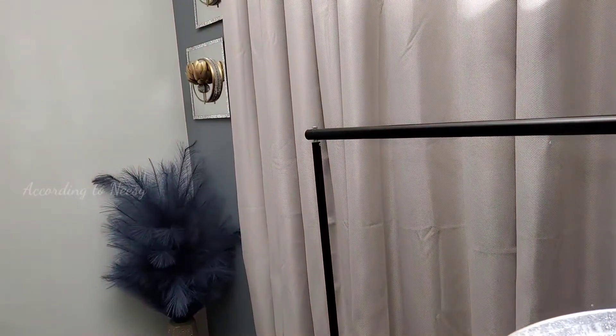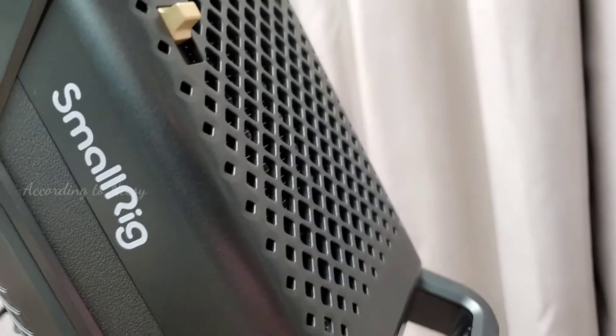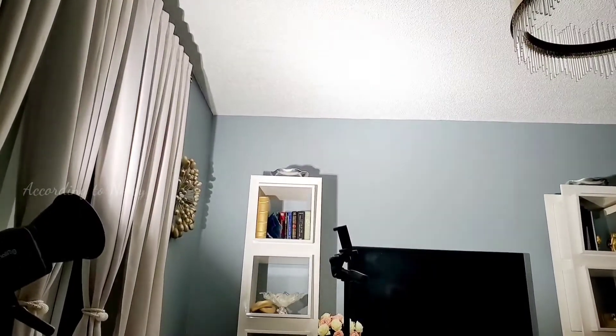Take a look at the reflection on the wall — you can see it's going to make everything look softer. I'm also going to show you the options for different settings, but first I want you to listen to the fan. There is a fan on the back right here and it's not too loud, but it does make a little noise. I just want you to be aware of that, but I think all these lights are the same — it's a cooling fan.